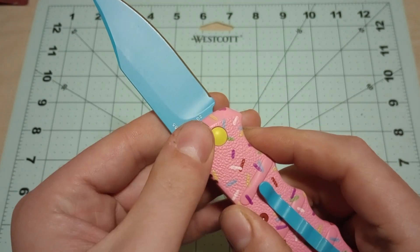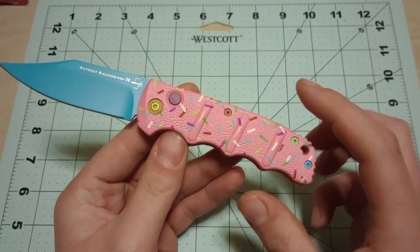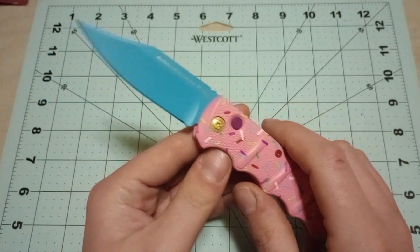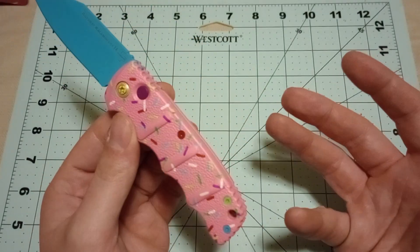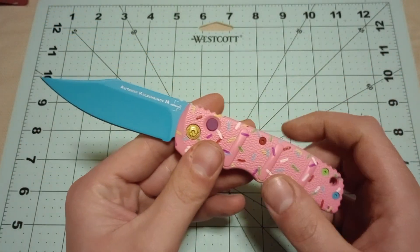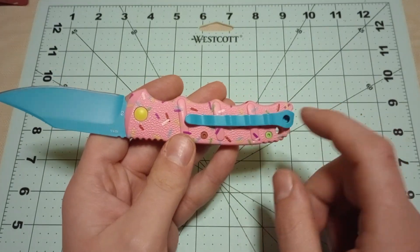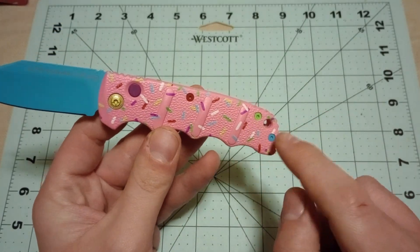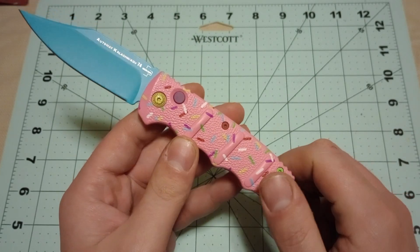You can see it's got D2 steel and a painted aluminum handle — the pink frosting with the sprinkles on it. Blue coated blade, which is the one thing I'm kind of like, why did you do the blue coating? You could have gone with something else, but that's what they did. They did the blue blade, the blue pocket clip, and some other random colors thrown in.